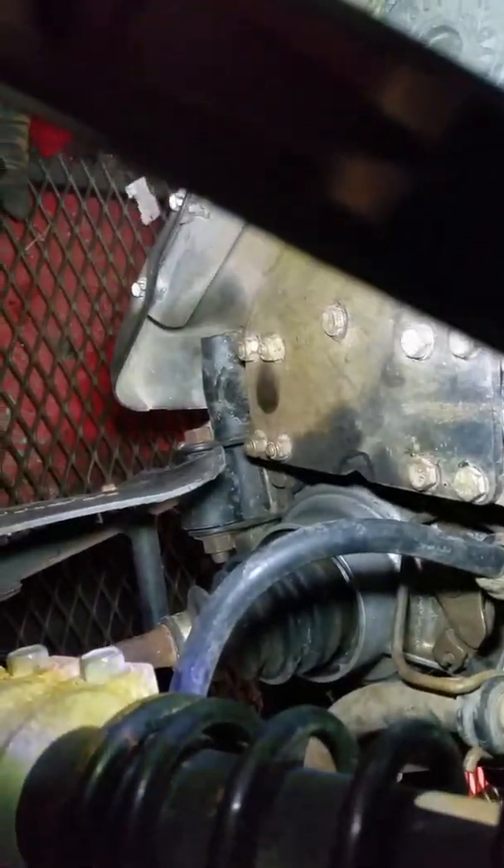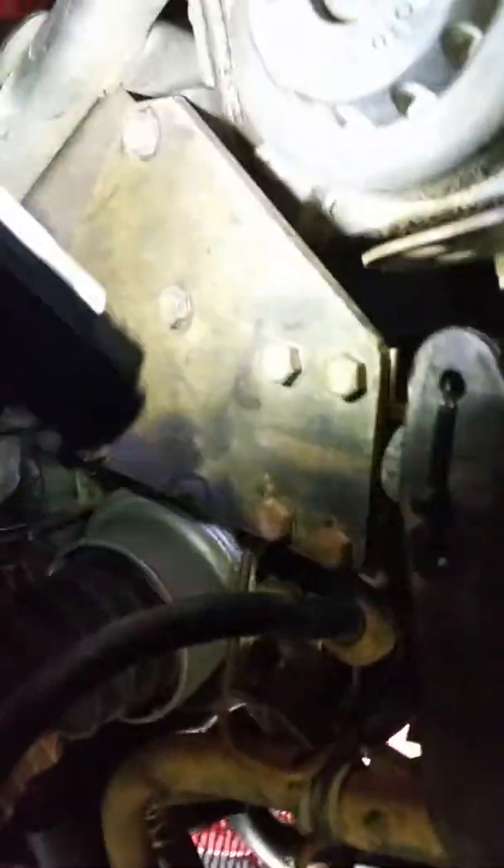That little notch right there — there's a bolt back behind there which holds the differential end on this ATV, and I could not get my socket in there to get that out. It would have taken me forever to remove that whole winch mount and everything. So all I did was just notch it out. It took me 30 seconds to a minute and saved me a lot of time. The socket fit right in there.